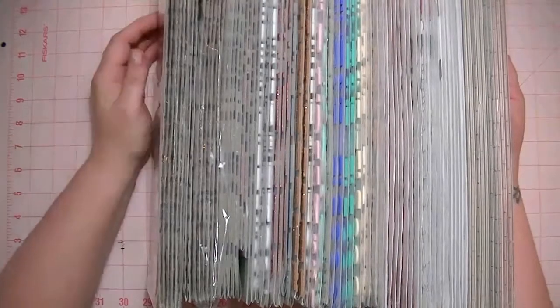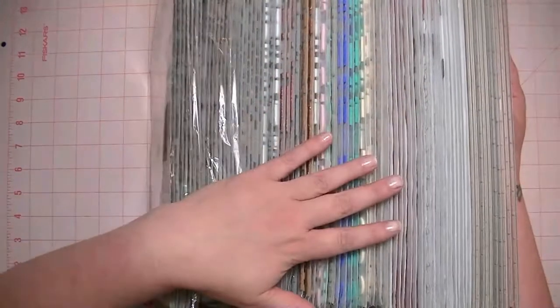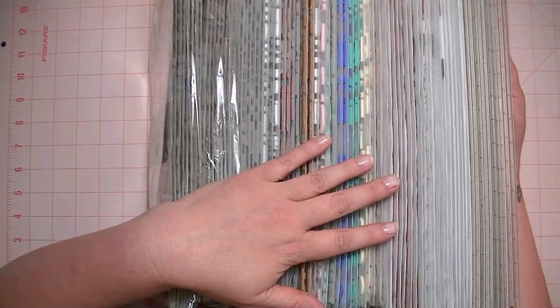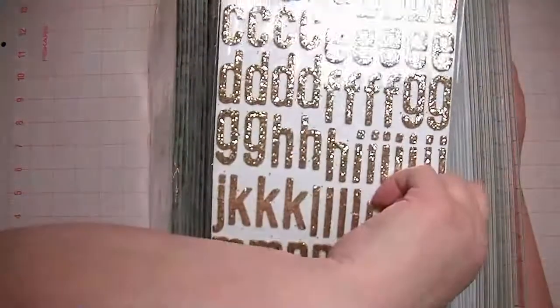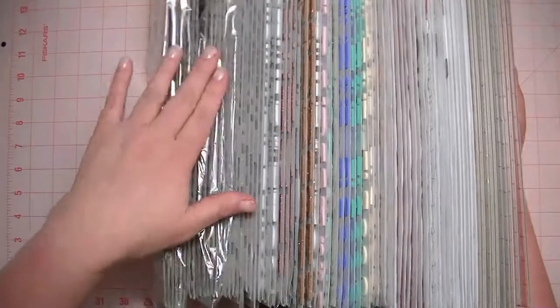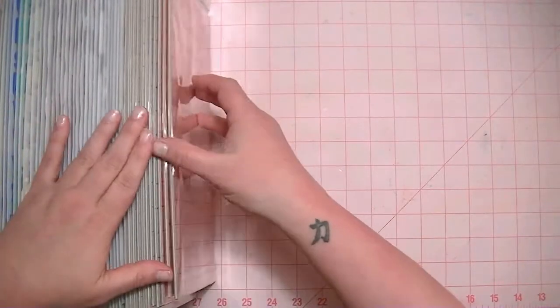Hi guys, so today I have some Thickers for sale and these are the Thickers that I have on sale. Most of them are $3.25 a pack. There's a couple that are new and those are $4 a pack, but I'll try to remember which ones are new and which ones are not. Like I said, most are $3.25. I'll just start and show you what I have.